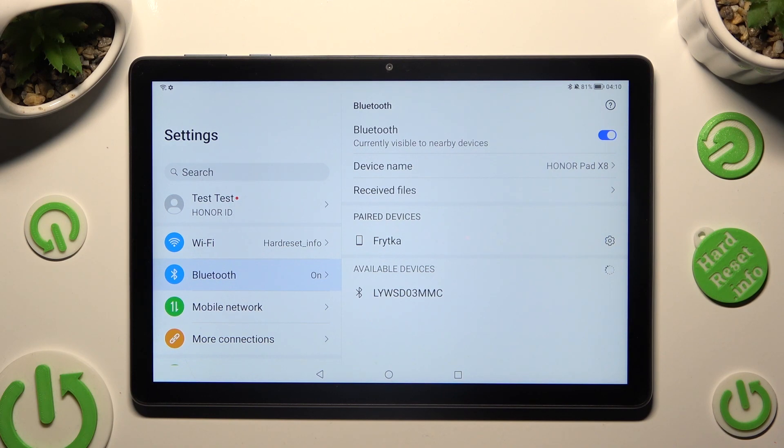As you can see, after a couple of seconds, my devices were successfully connected.